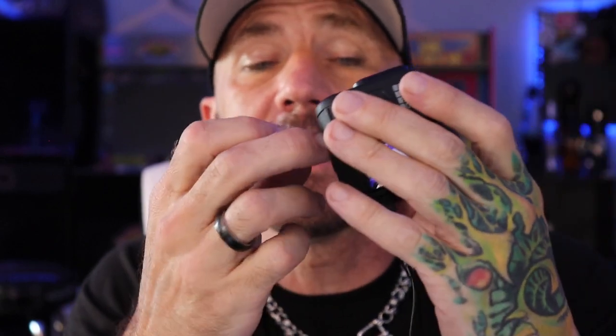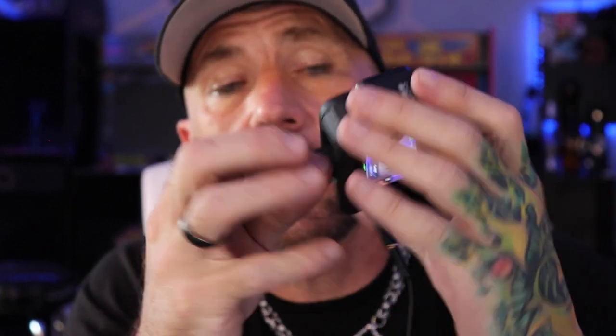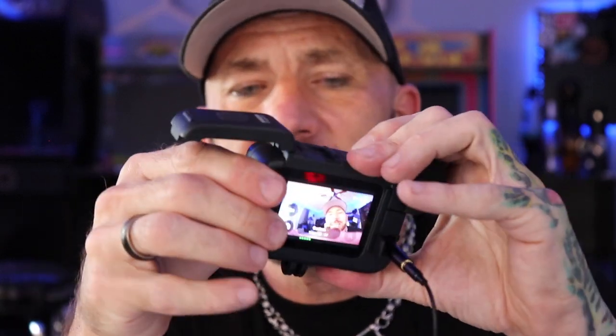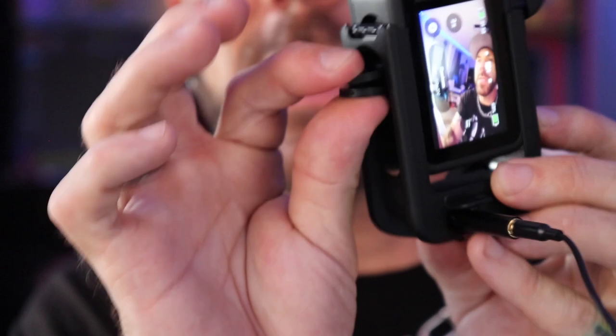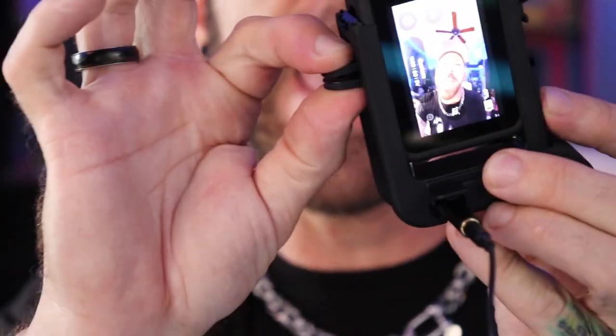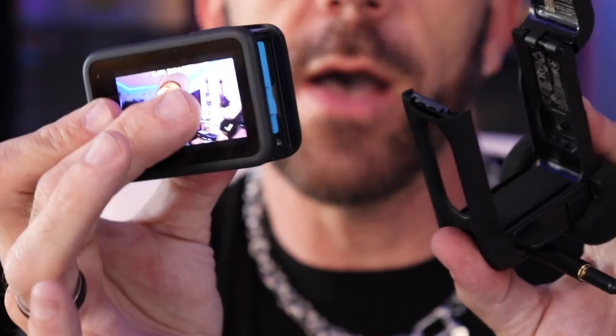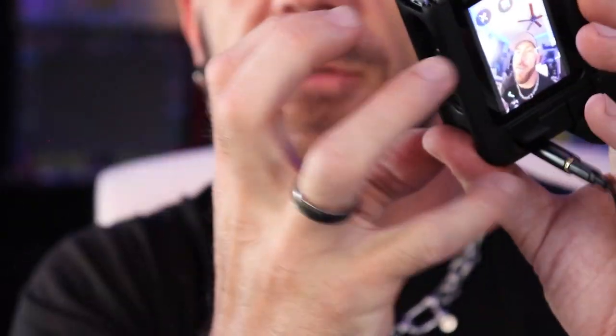There is one other thing about this Media Mod that absolutely drives me crazy: we still have to use the feet through the Media Mod. Anytime I want to change the battery, I can't just open it while it's hooked up because the feet get jammed in there. I absolutely hate that design decision. I wish the Media Mod itself just had feet on it so I could slide my GoPro out, change the battery, get it back in, and everything's still hooked up. I love the feet on the GoPro, but the Media Mod needs its own feet.